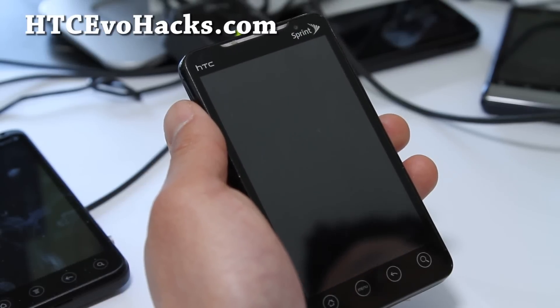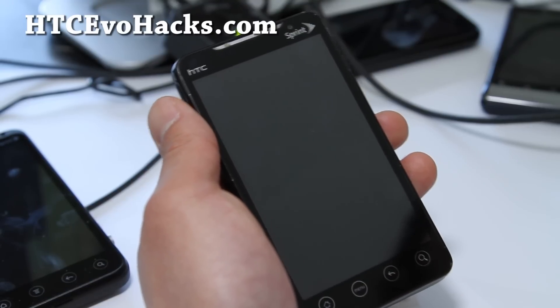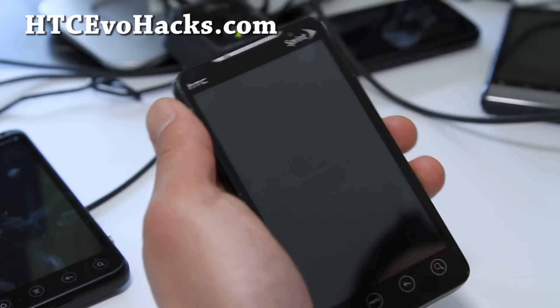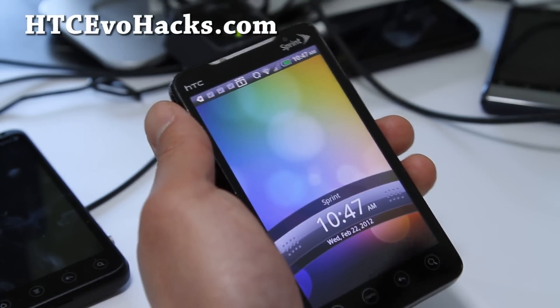Hi all folks, this is Max from HTCEvoHacks.com. So I've got ROM of the week. This is No Limit O6's OTA Slim and Tweaked ROM — let's call it No Limit O6 Slim and Tweaked ROM.